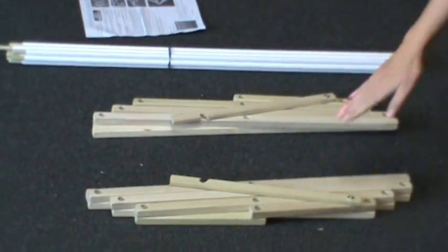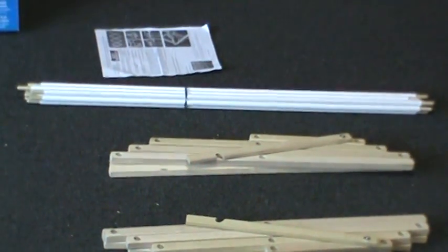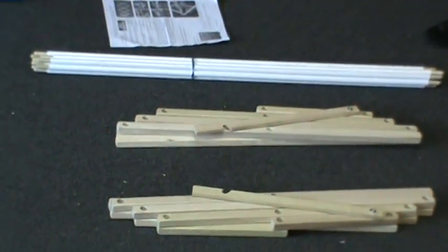There should be two side frames, ten rubber-banded dowels all alike, and one instruction sheet.